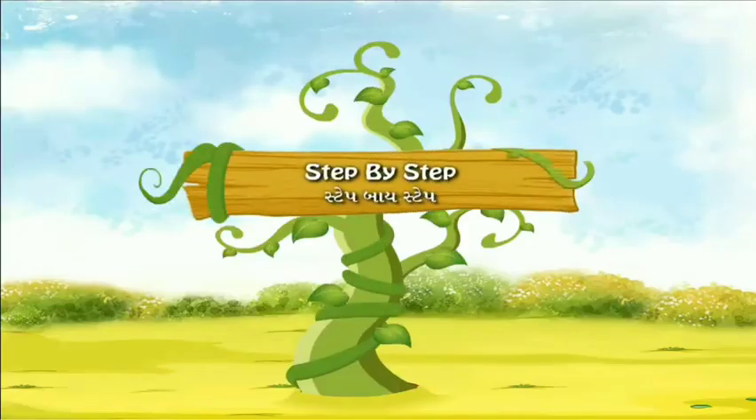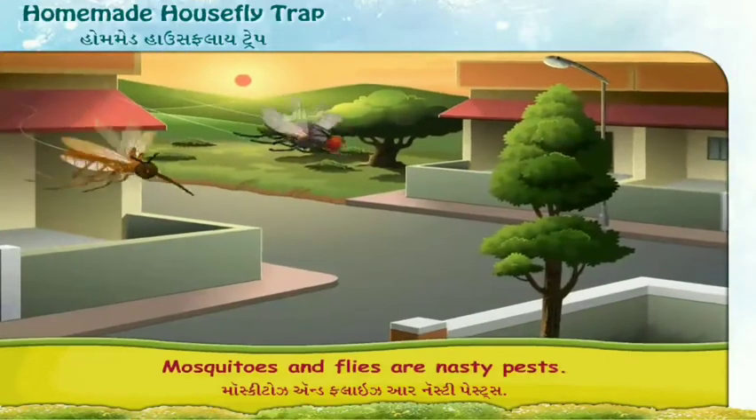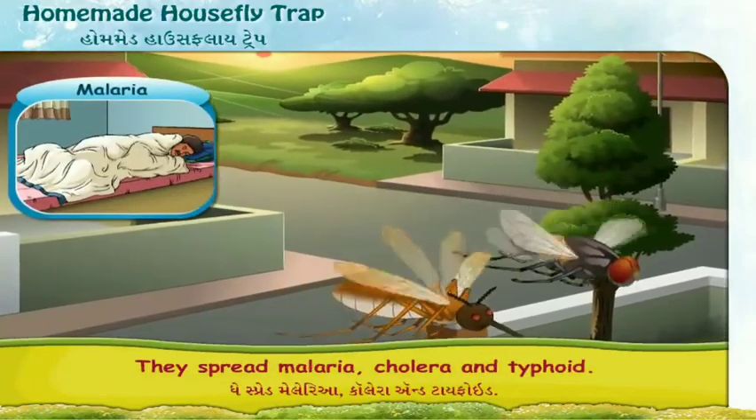Step by Step: Homemade housefly trap. Mosquitoes and flies are nasty pests. They spread malaria, cholera and typhoid.